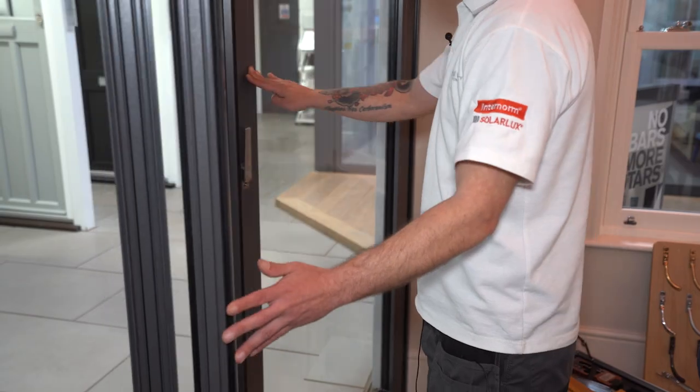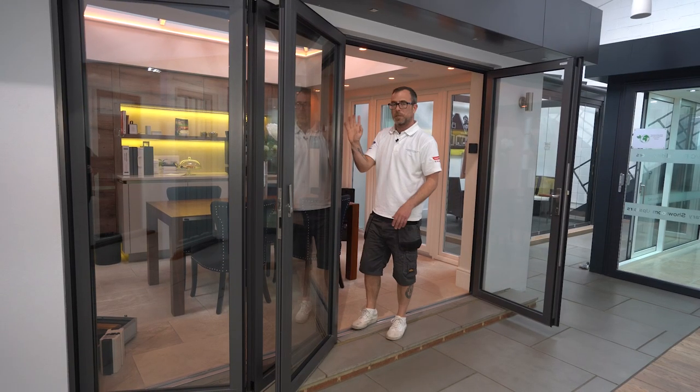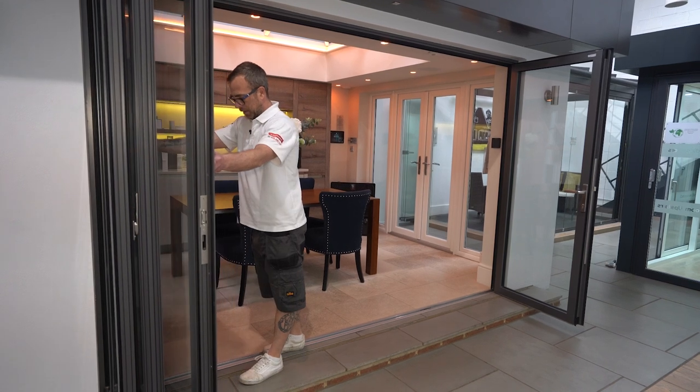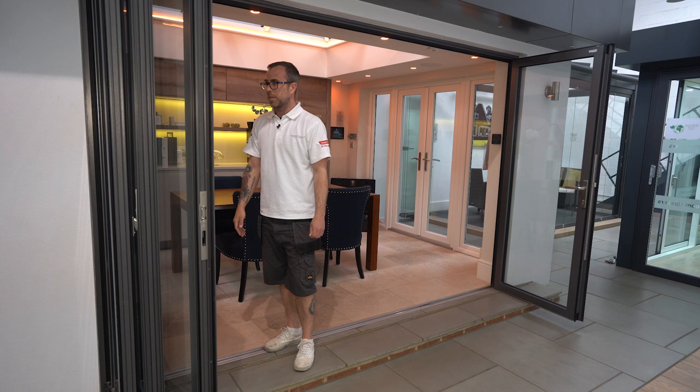The next step is to open the handle inside, and then what I'm going to do is push on the doors. When they're at that point, I'm going to take this hand and just slowly run the doors back, make sure they're folded back all the way.